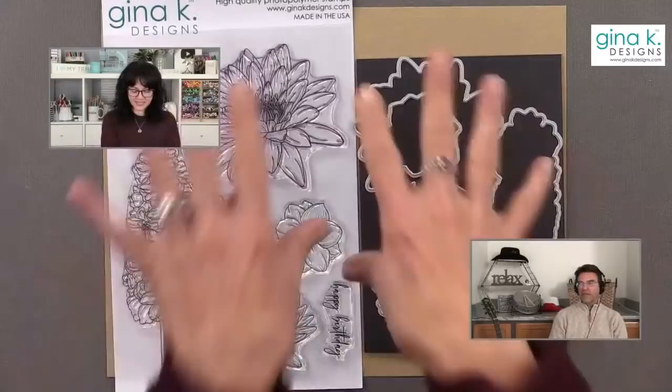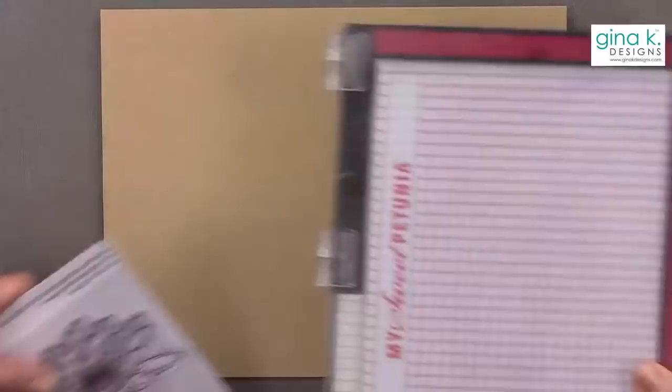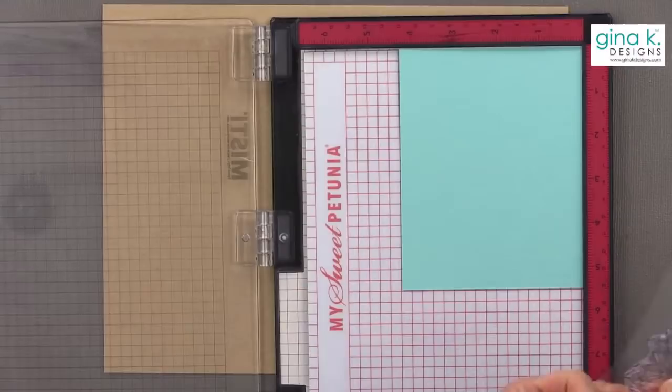So for this technique, I'm going to use the biggest flower here and I'm going to cut it out with this die. I'm going to use my MISTI for this, and I'm going to actually stamp this on colored cardstock. Instead of coloring it on white, because that requires a lot more coloring, I'm going to stamp it right onto colored cardstock and then add more colors with the Copic markers.